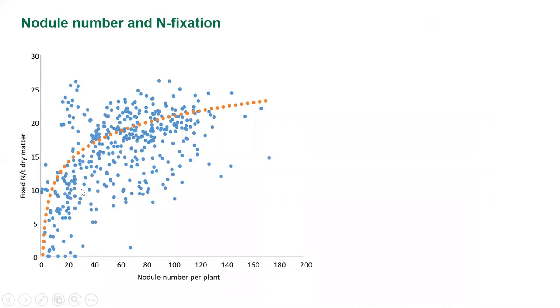The basis for the recommendation of 50 nodules per plant for the EF legume group — so peas, beans, lentils and vetch — comes from data from 22 different field trials. Along the x-axis is nodule number per plant, and the y-axis shows the amount of fixed nitrogen per tonne of shoot dry matter. You can see that once you step above 50 nodules per plant, there's a higher probability you'll fix the targeted 20 kilos of nitrogen per tonne of dry matter. That's the reason we recommend 50 nodules per plant.